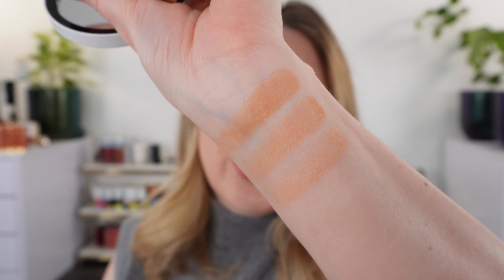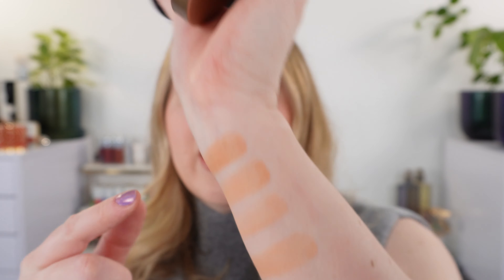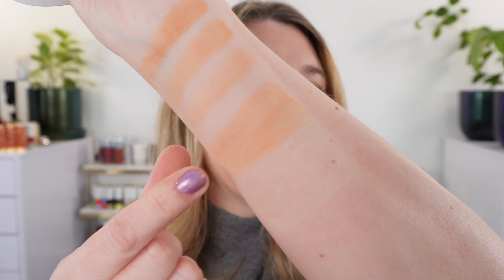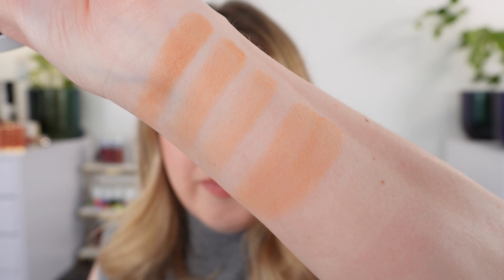All three shades are warm golden bronzes. I have to say, when I purchased this the pictures on the website made it look cooler — I thought it was going to be cooler in tone than it is. Here's what it looks like when you mix all three shades together. We'll do some comparisons with that bronzer in a little bit.